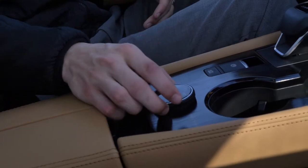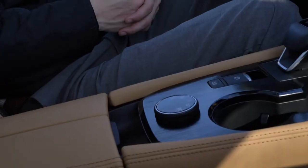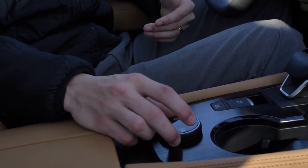We do of course have sport mode, eco, auto, snow, and off-road as the five options available on the all wheel drive Rogue, and this is a very nice knob to use in my opinion.